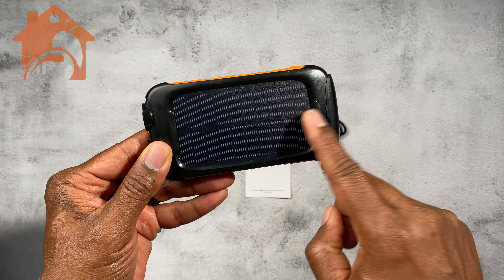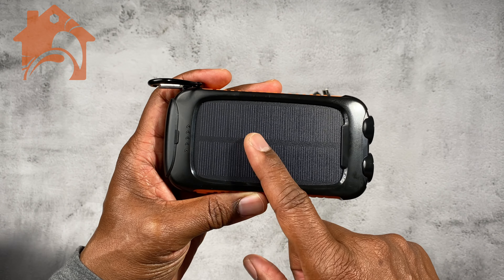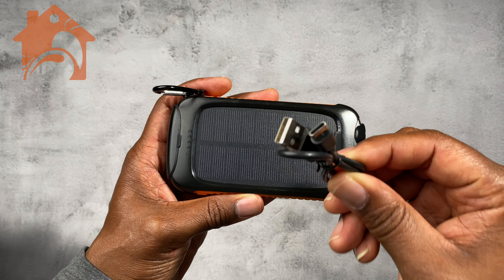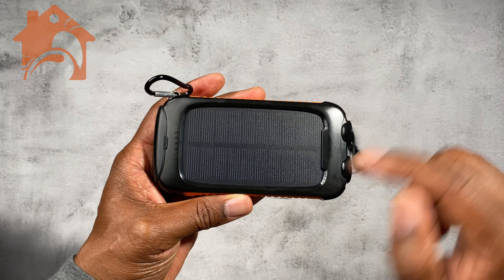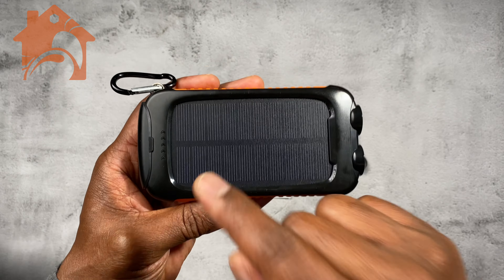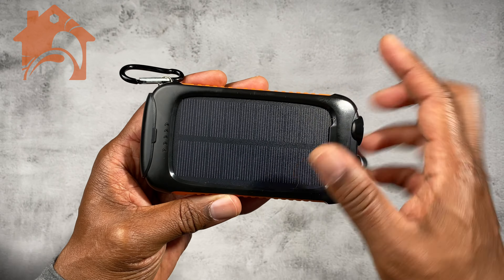There's a nice little solar panel on the front, and as it's charging either from solar power or from connecting using your included USB-C connection, these lights will actually fluctuate to let you know that the internal battery is actually being charged up.